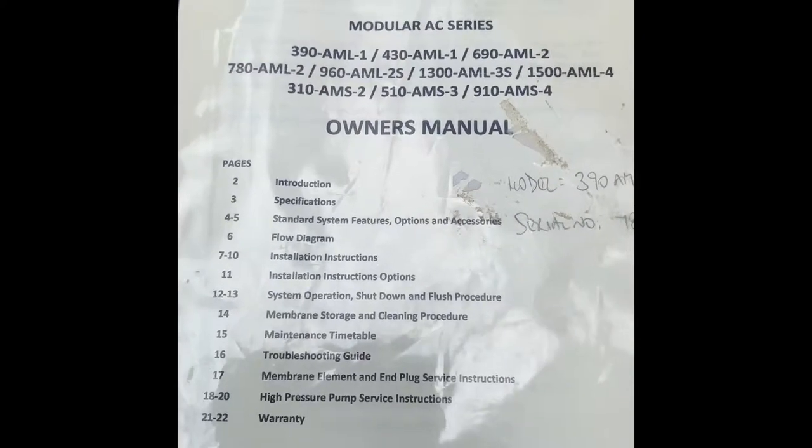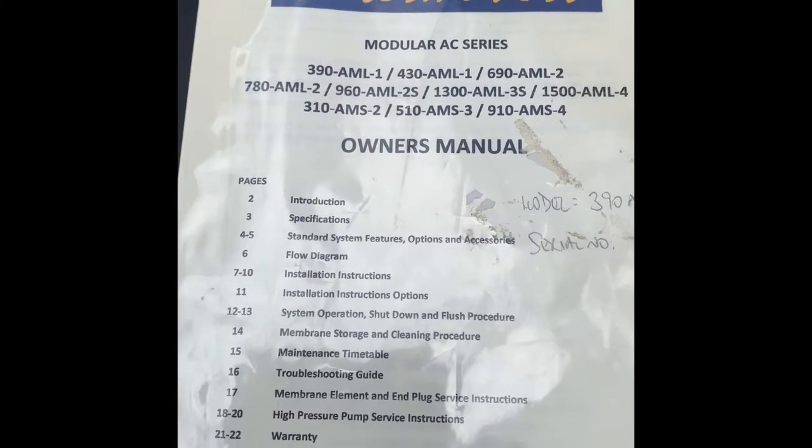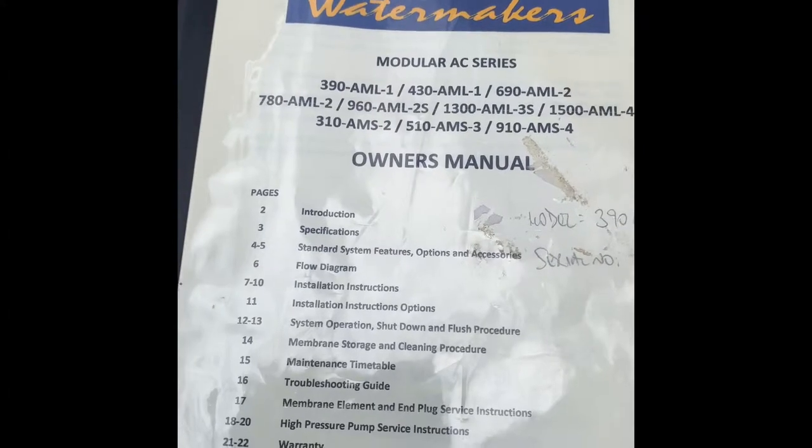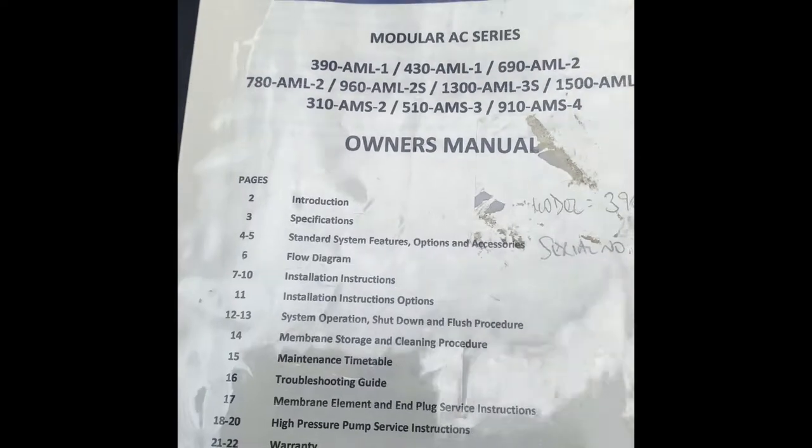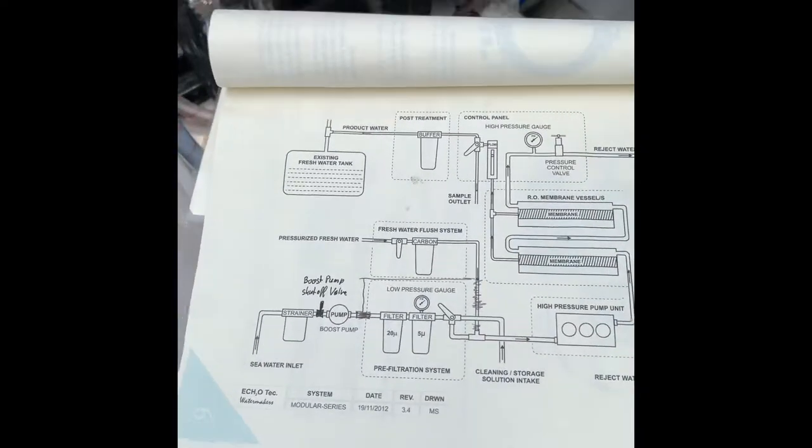Hi guys, it's Andre here. I just want to show you in a small video how to handle the watermaker on Pacific Dream. First of all, the manual — always a good read. Here is the plumbing diagram.